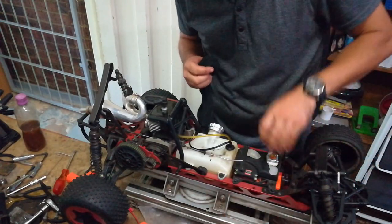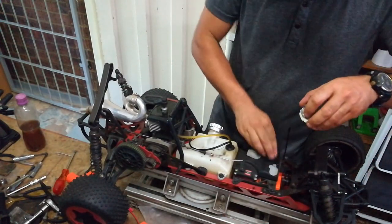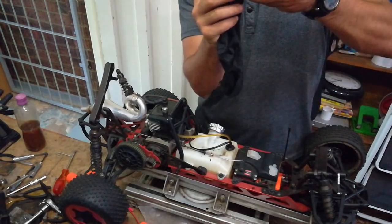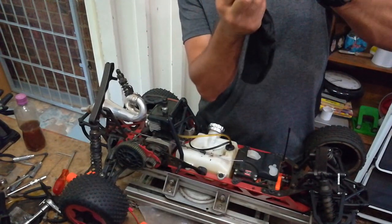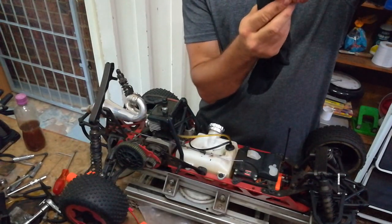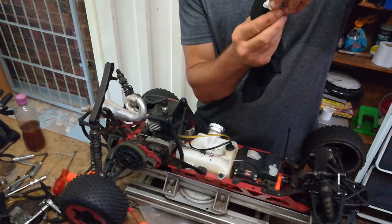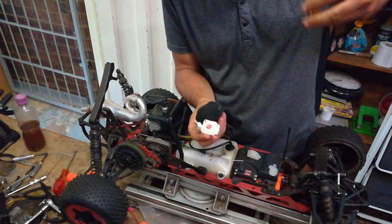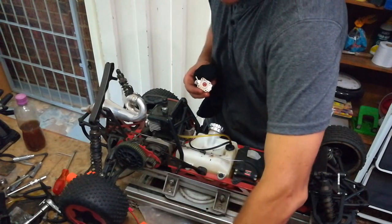Clean that off without losing any of these screws. Also cleaning this off — there's not much here, it's quite clean. So even there, that's quite dirty. Let me just give everything here a rinse.